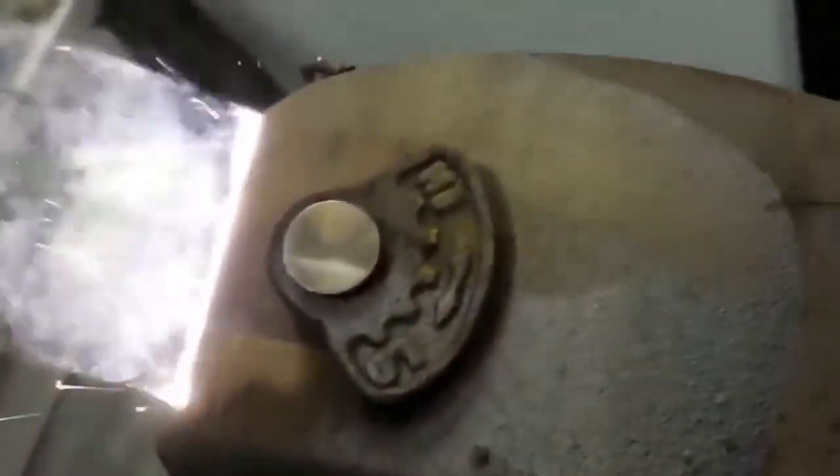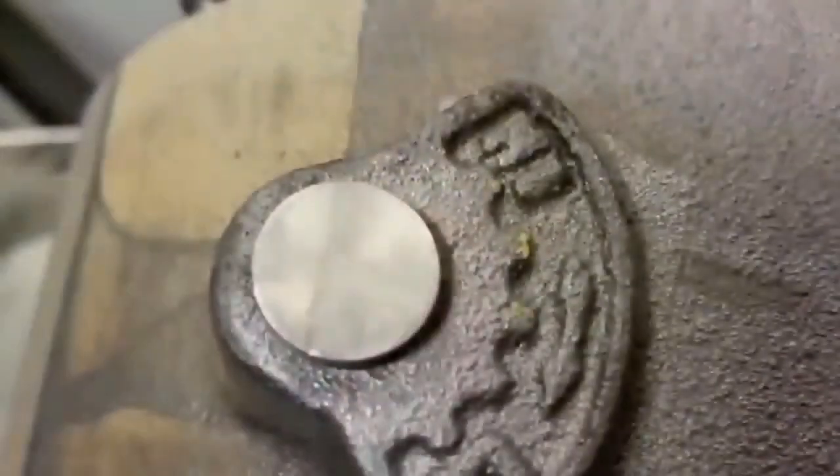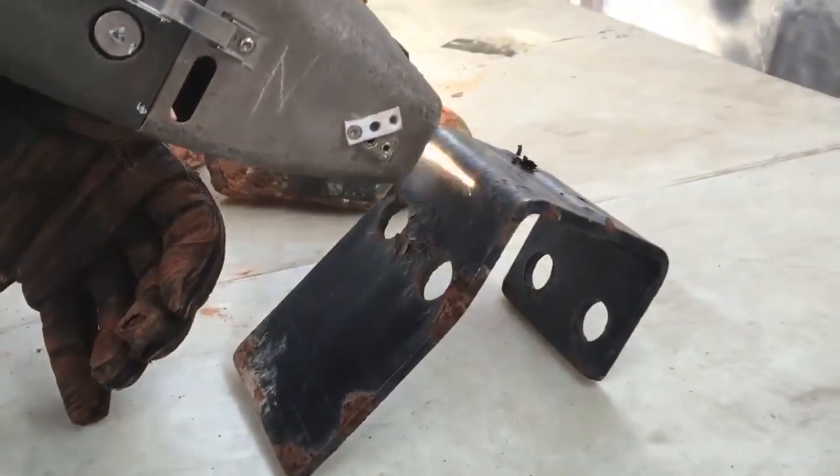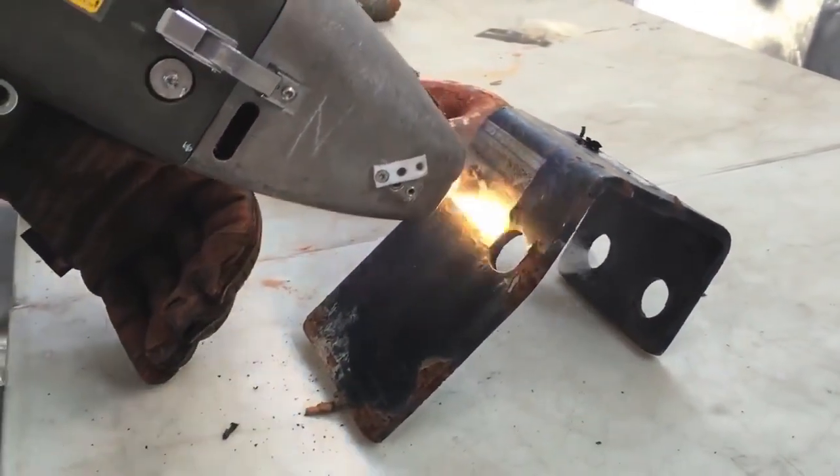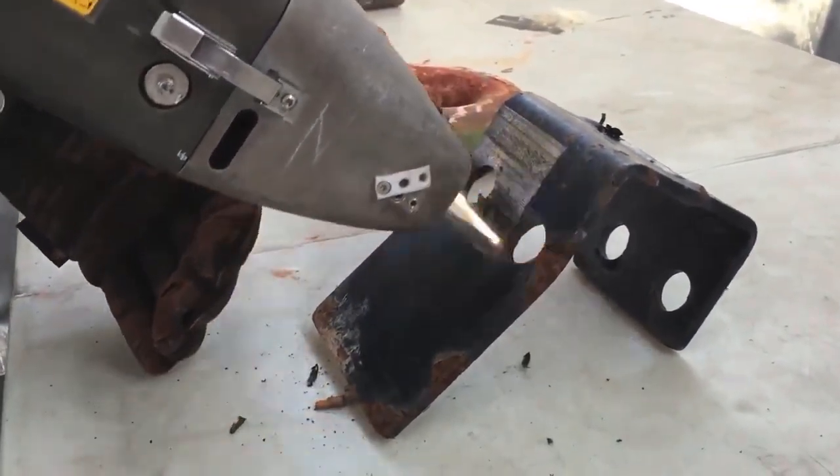What would have normally taken someone hours to clean and prepare for welding or painting is now done in no time at all. What makes this laser device even better is the fact that it has an onboard hoover system that immediately sucks up the vaporized rust, making the entire rust removal process clean and simple.